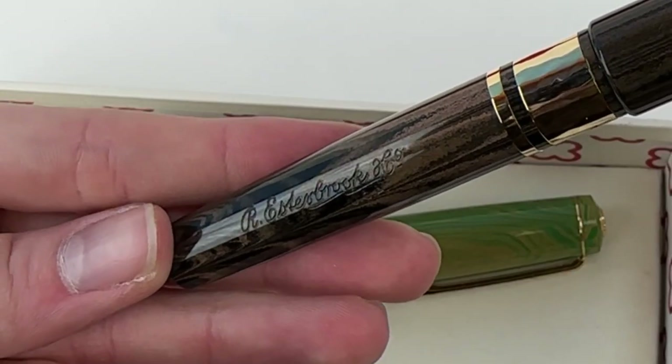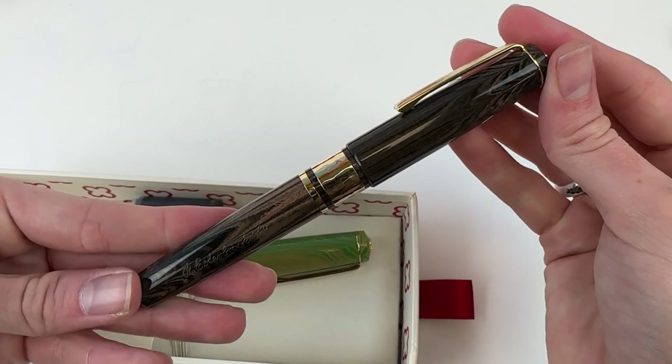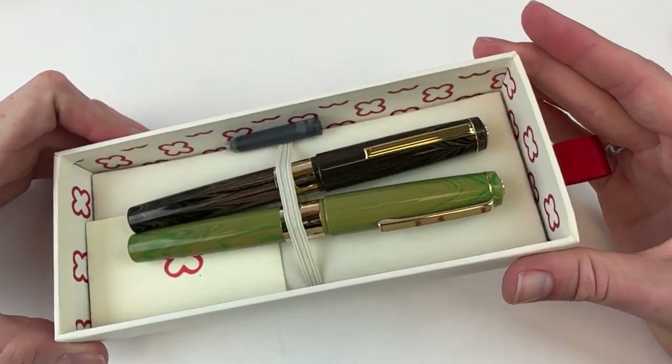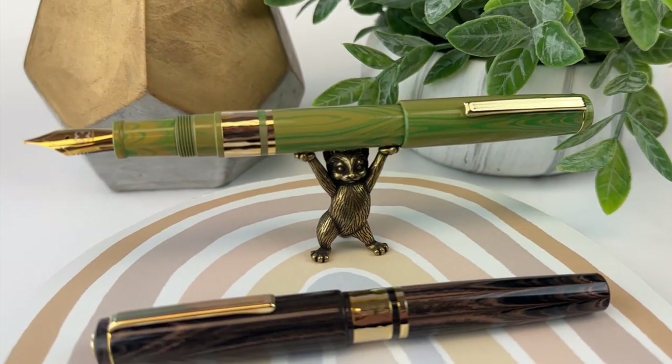On the barrel of the pen you'll notice the distinctive Estabrook signature. They're engraved, and it gives the pen a really great distinctive finishing touch. The Ebonite material used for the pens is from Germany, and this timeless Estabrook Model J is inspired by the beloved 1950s vintage Estabrook pen model.